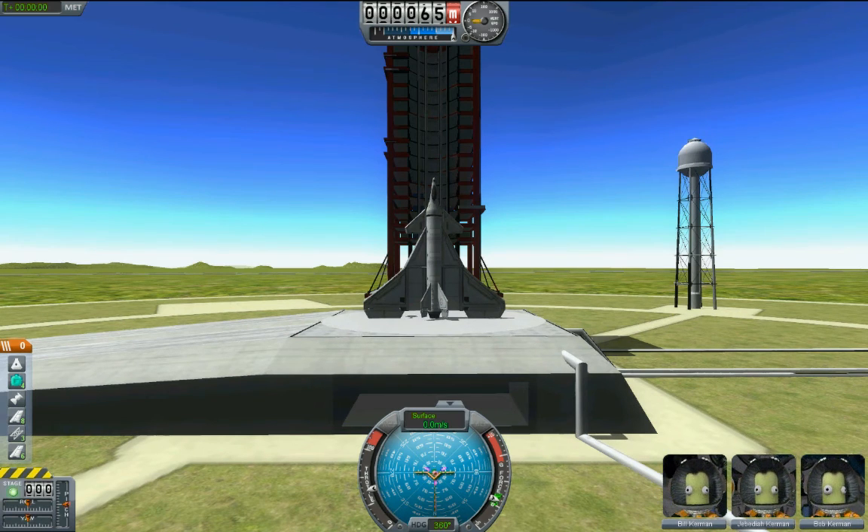I would advise, first thing, go ahead and turn the precision control on your caps lock and throttle up to 100.